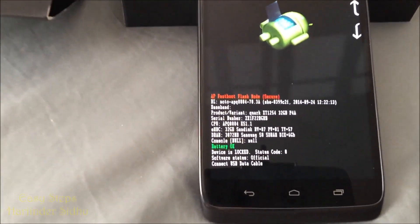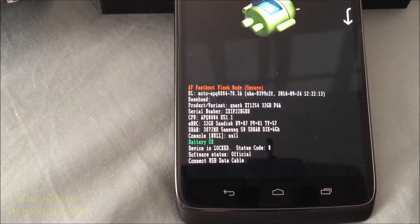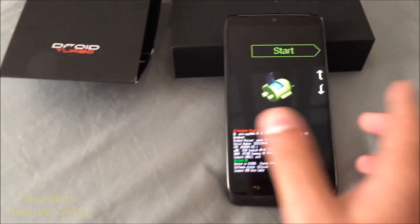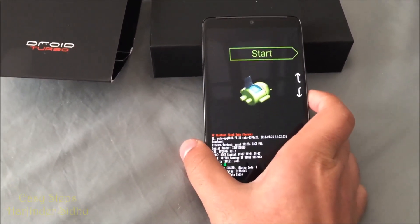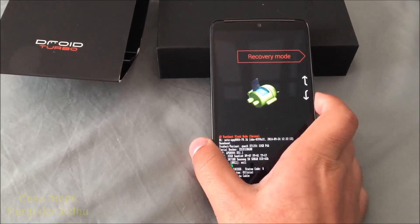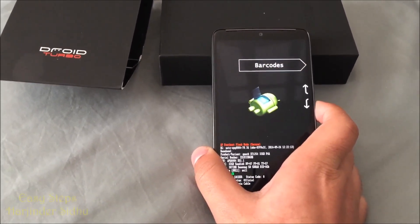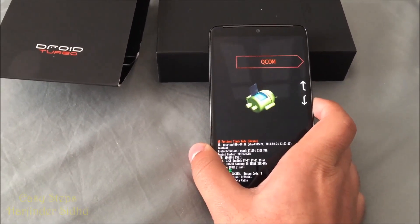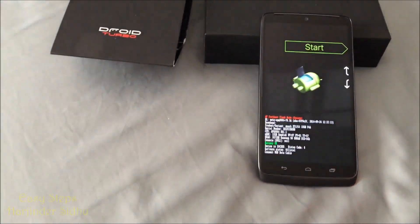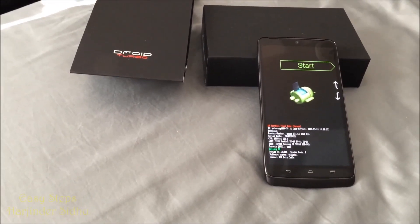And basically that's how easy it is to put your phone into AP fast boot flash mode. With AP fast boot flash mode you can do many things. Scrolling down the list, there's restart, bootloader, recovery mode, power off, factory, barcode, BP tools, Qcom bootloader, logs — and that's how easy it is to put your phone into fast boot flash mode.